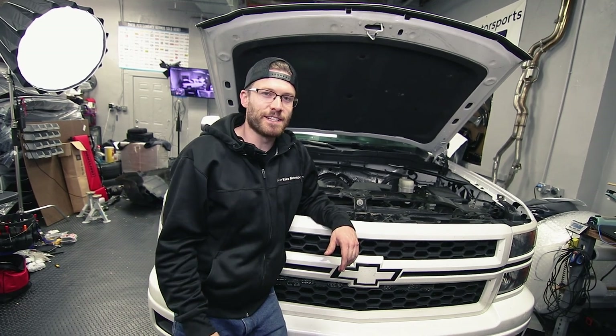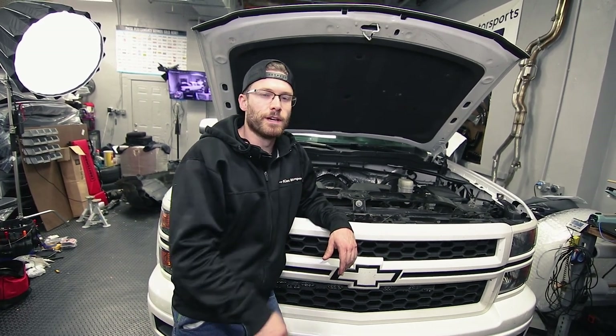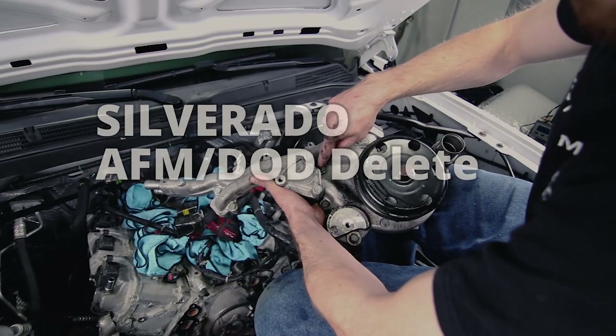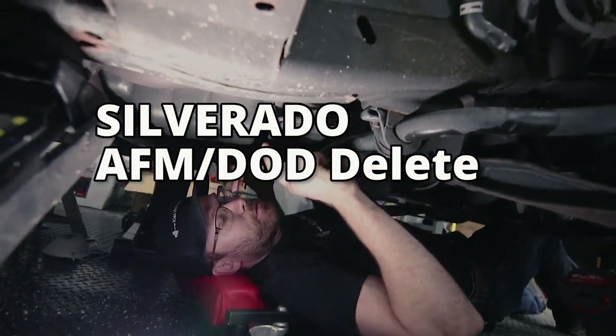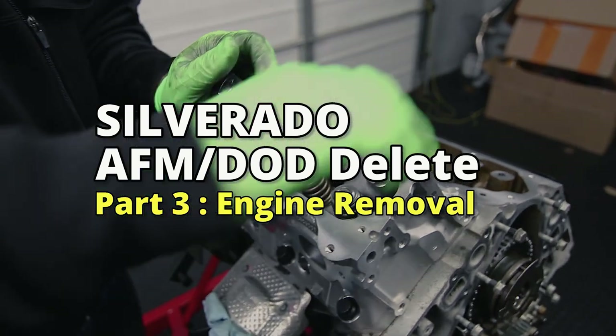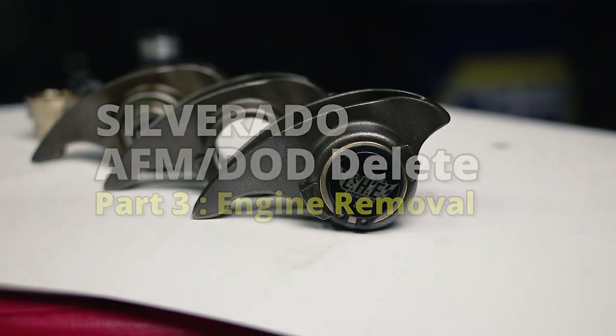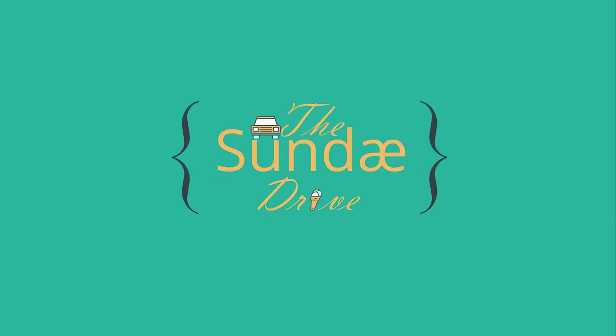What's up guys? Cliff here from The Sunday Drive. Today we're going to show you how to pull the motor out of my 2014 Silverado with the 5.3 liter. For those of you that have been watching the channel, this is part three of the AFM or DOD delete out of my Silverado.